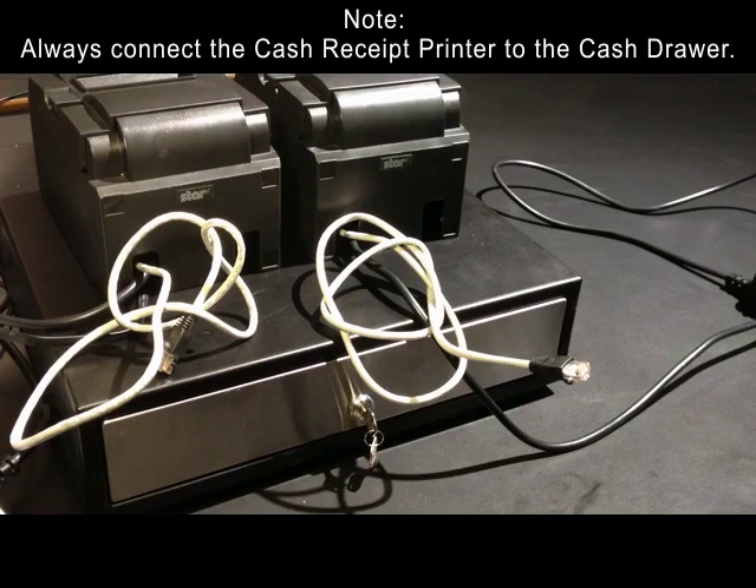Note: Always connect the cash receipt printer to the cash drawer. You can use as many printers as you want for kitchen printers, but you should always define one cash receipt printer.